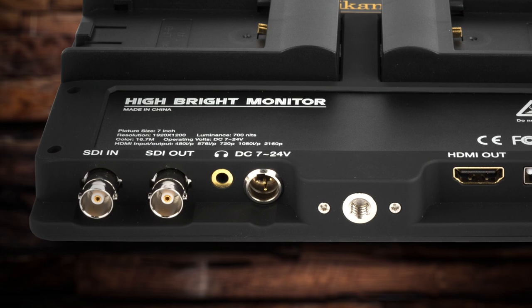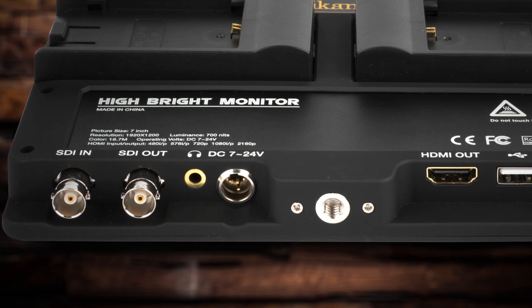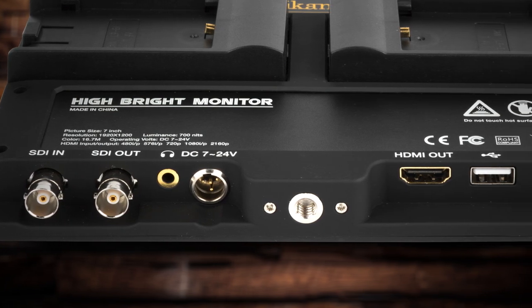The Saga S7H is a high-bright monitor with a brightness of 700 nits, which is about twice as bright as your standard monitor. It also has 3G SDI in and out up to 1080p, as well as HDMI in and out up to 4K.